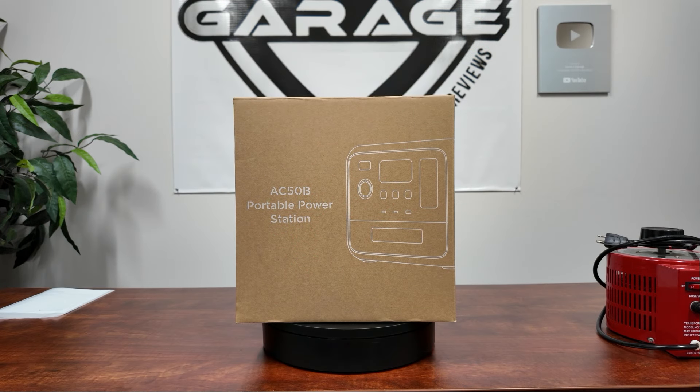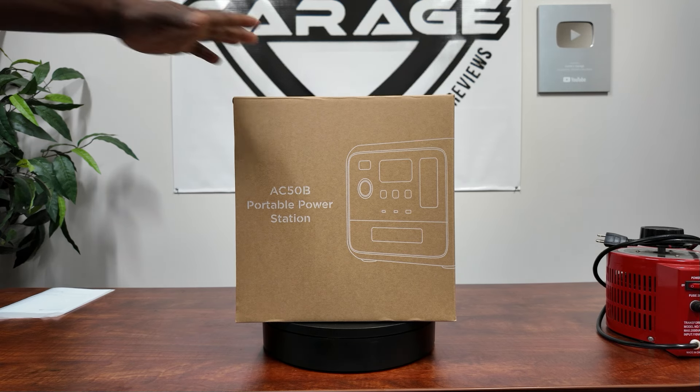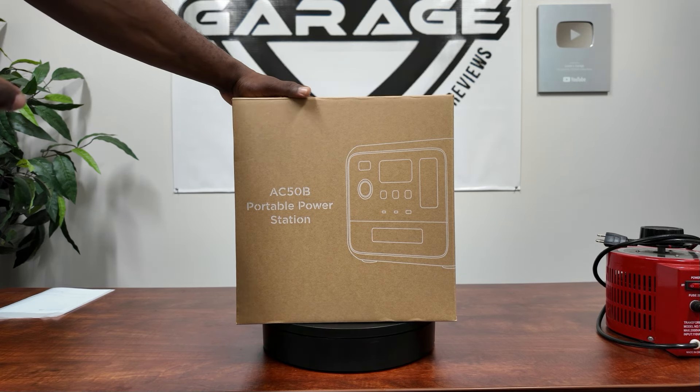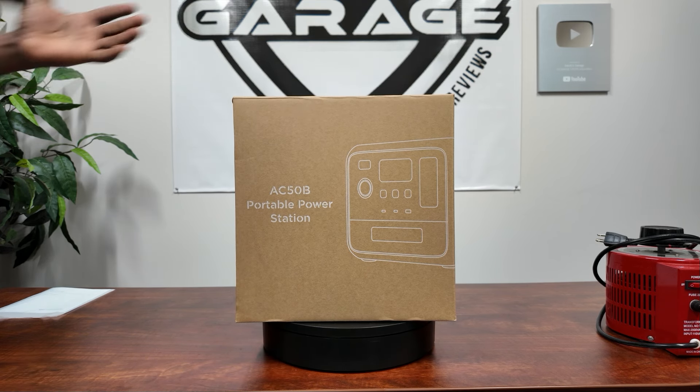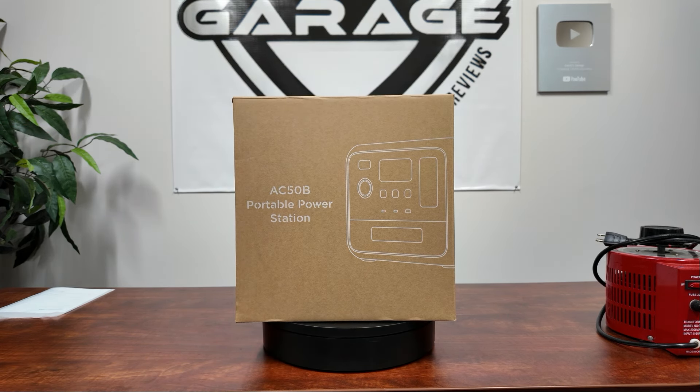Hey guys, welcome back to the channel. Today we have the Bluetti AC50B, a 700-watt portable power station. I'm going to unbox it right now. This is the box it comes in, so let's open it and give you a better look.